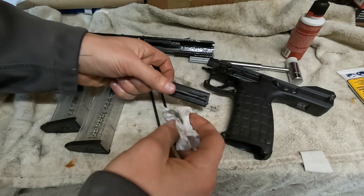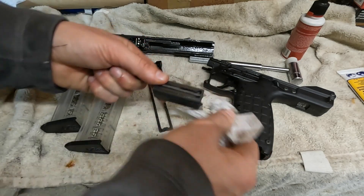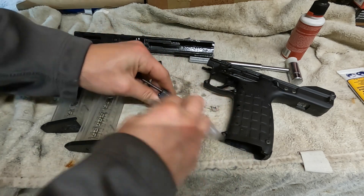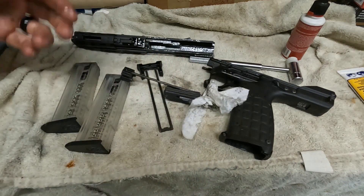Wiping it off isn't rocket science. We're just going to wipe off every accessible face. I like to use paper towels because little fuzzies aren't going to gum up your gun too much. Wipe off every face and then we're going to use some tools to clean out some deeper pockets.